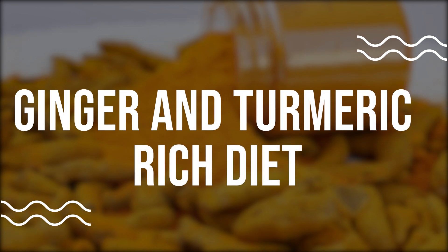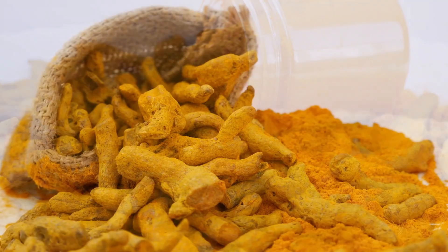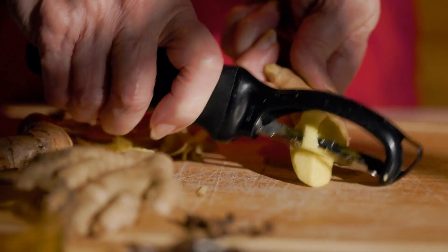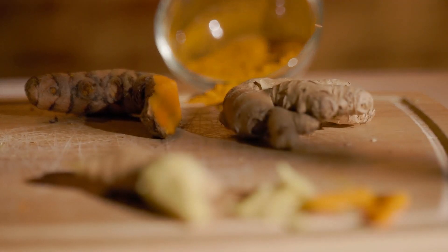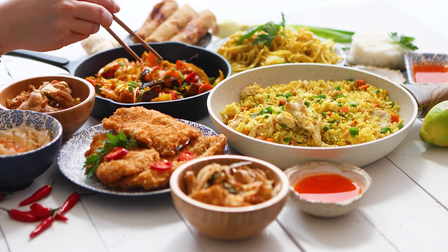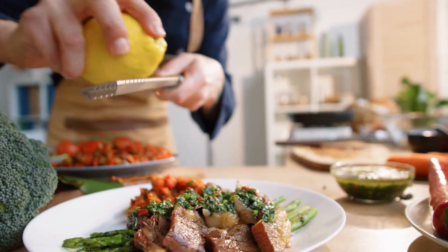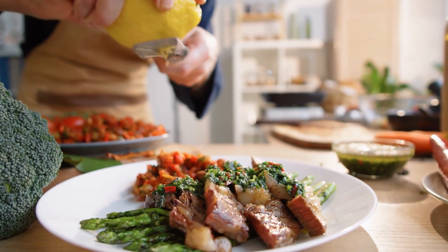Ginger and turmeric rich diet. Ginger and turmeric are known for their anti-inflammatory and pain relieving properties. Incorporating ginger and turmeric into your diet can help reduce pain and swelling in the lower back. Try adding fresh ginger or turmeric to your meals, or consider taking supplements if desired. These spices can also add flavor and depth to your dishes.